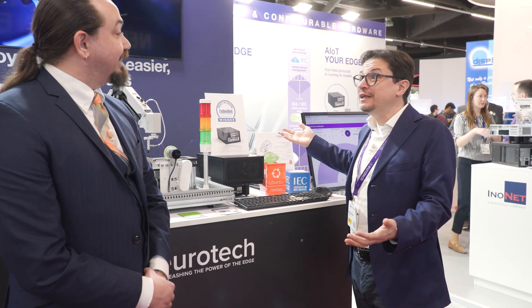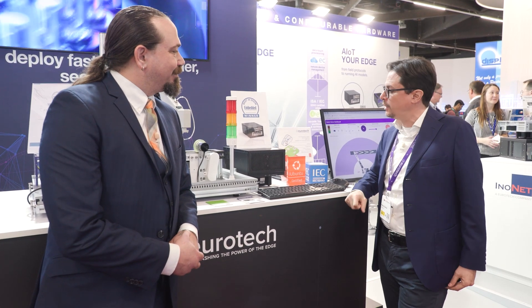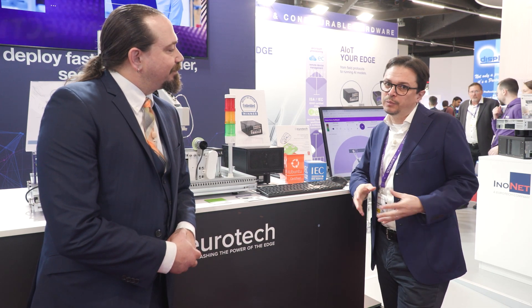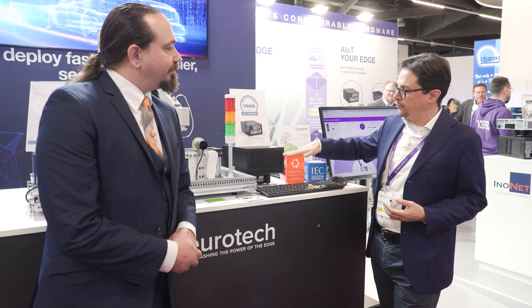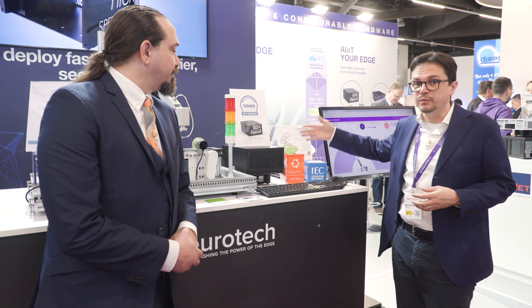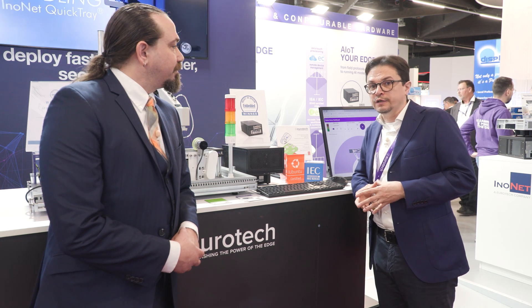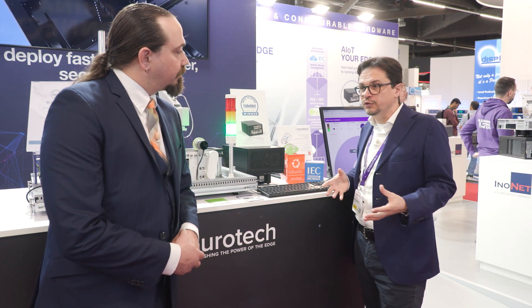Pleasure to meet you. Marco Carrere from Eurotech. We're very pleased to have received the award — thank you so much. This is the product that won the award: the Relia Core 4411. It looks like a simple box, but it's actually the perfect box for edge AI consolidation — putting the mix of an AI workload with an IoT workload together into a secure box. It comes with powerful, GPU-accelerated hardware for AI workloads, in a secure operating system certified by Canonical for long-term support, and certified to the IEC 62443-4-2 cybersecurity standard. You can deploy this box onto your factory floor with confidence that you're not breaking the security of your solutions.